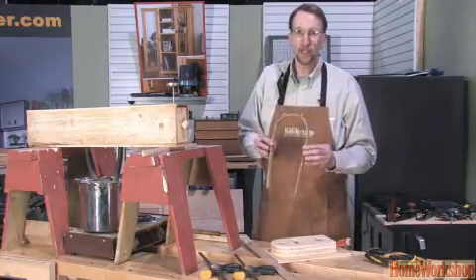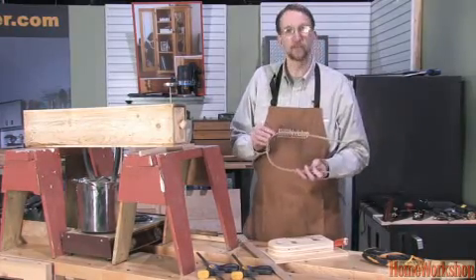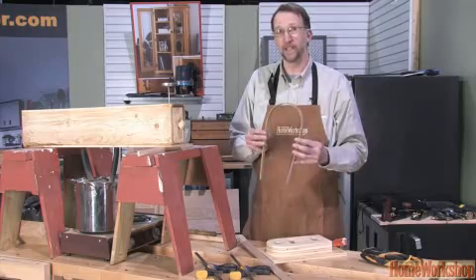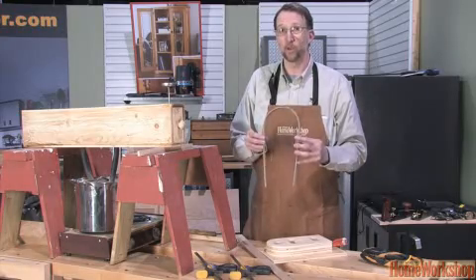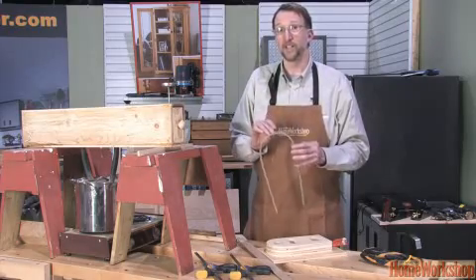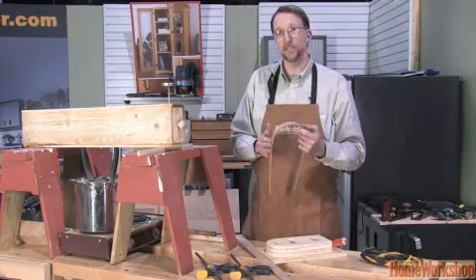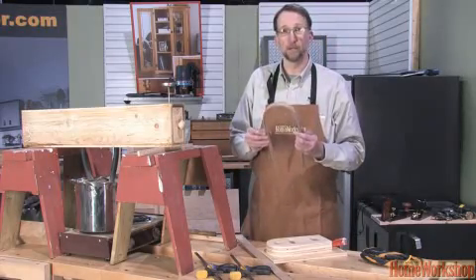Any wood will bend to a degree, but for best success the oaks are the best — my personal favourite is white oak. We can easily get a 180 degree bend out of white oak without any type of backup strap, as long as we're about a quarter inch thick. Once we get into greater thicknesses, we have to back up the tension side of the wood with a metal strap.